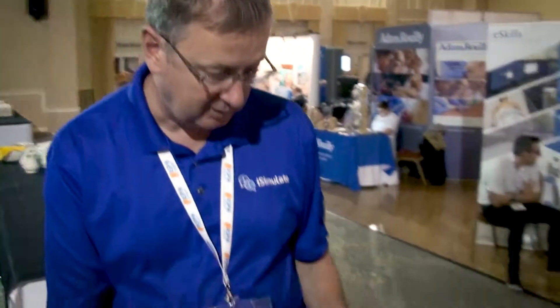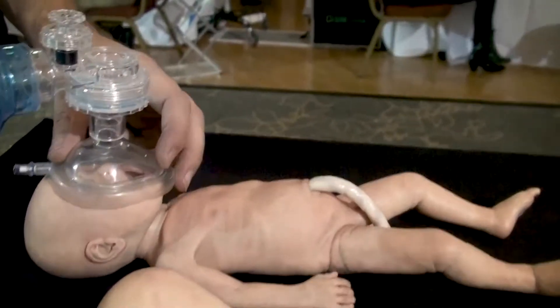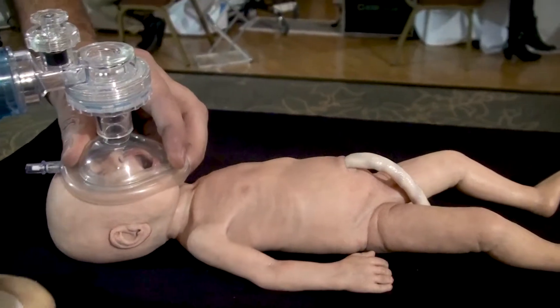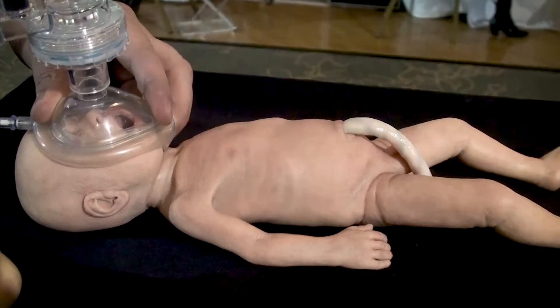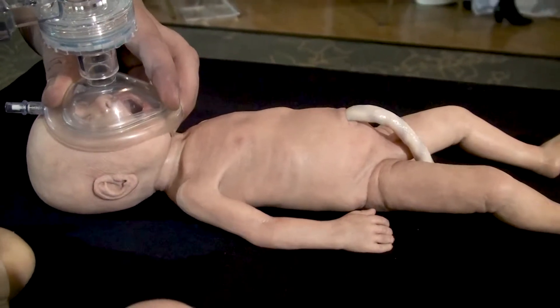We can do the same with the little preemie here. I'll turn the bag valve mask around the other way and cup the face, do a little bit of a head tilt — and again you can see that the movement we're getting is the same realistic movement that we would get in the real infant. We're just doing enough to get some movement, and obviously not over-ventilating the child.